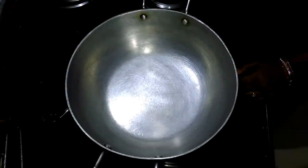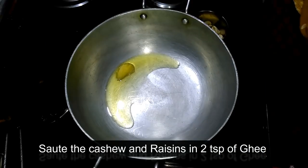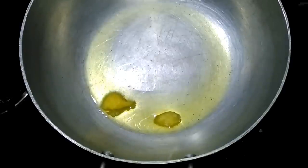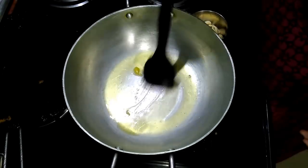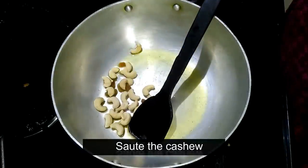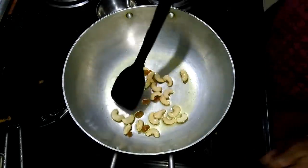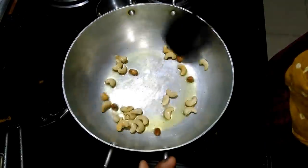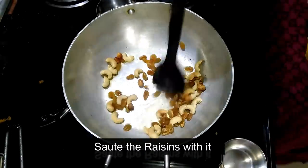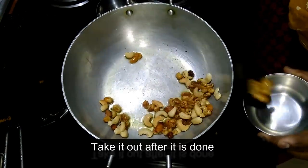Put the curry in. I don't have the milk, but I will add the curry. I will add the kaju. I will add the kaju in — so it is easy to cook. Of course, I like it.